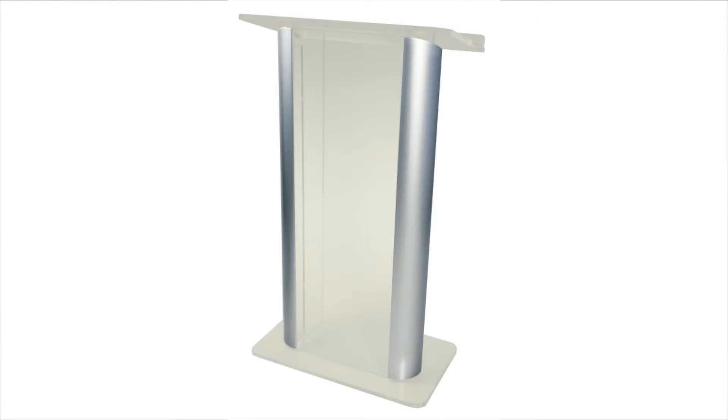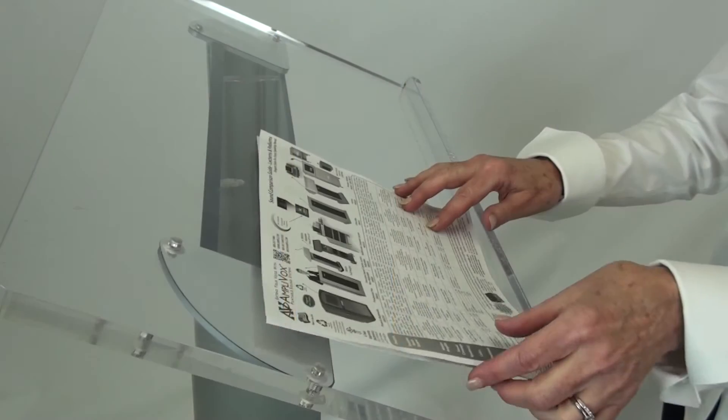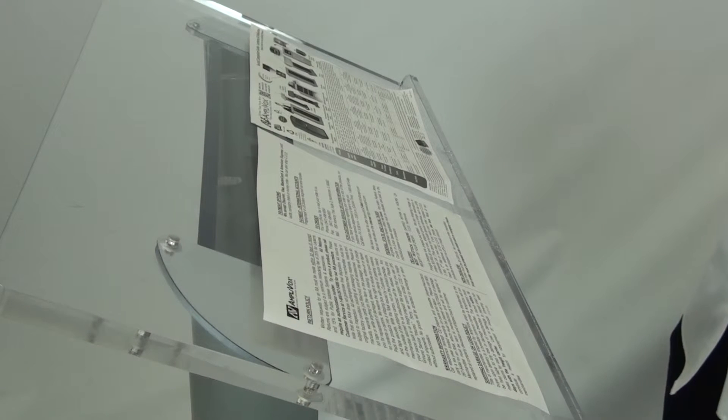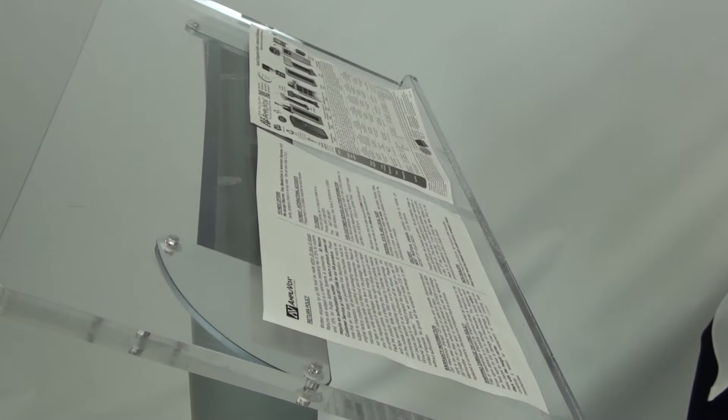You can choose side panels of silver, black, or gold. The reading surface comes in widths of 27, 36, or 48 inches, so you can really spread out your papers.